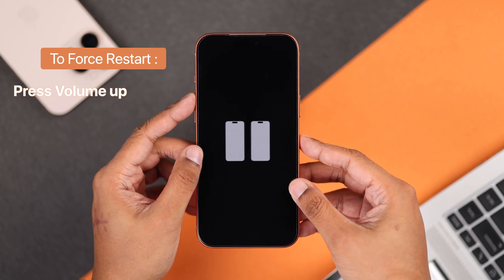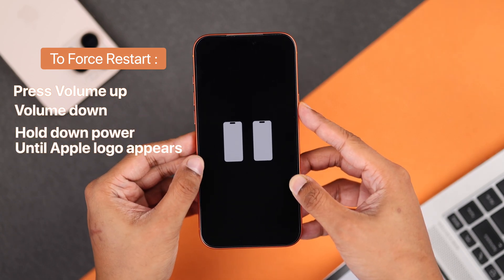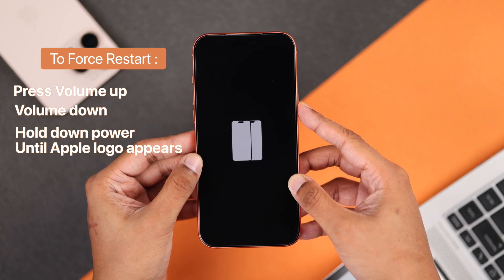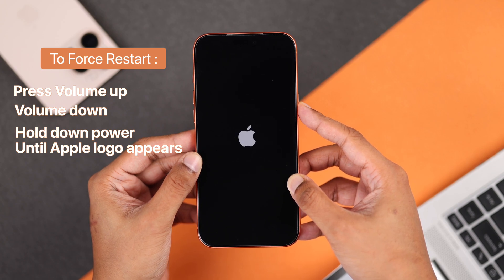To do this, press the volume up, then quickly the volume down, and right after that press and hold the side button — do it quickly. Keep holding the side button, and you'll see the screen will turn off, but keep holding it, then it will show the Apple logo.